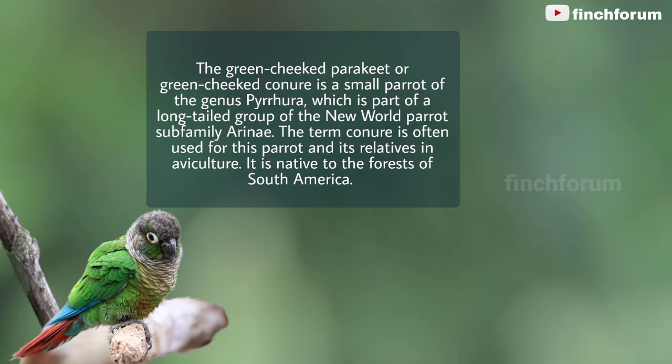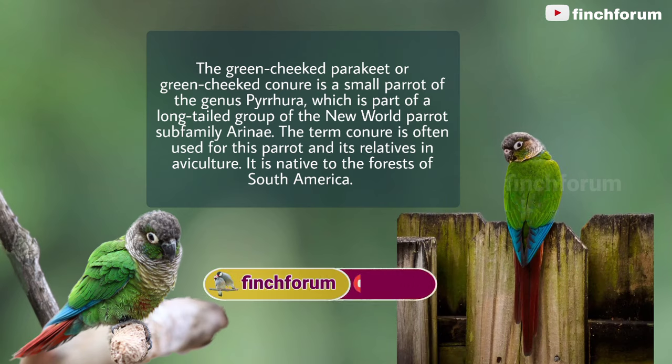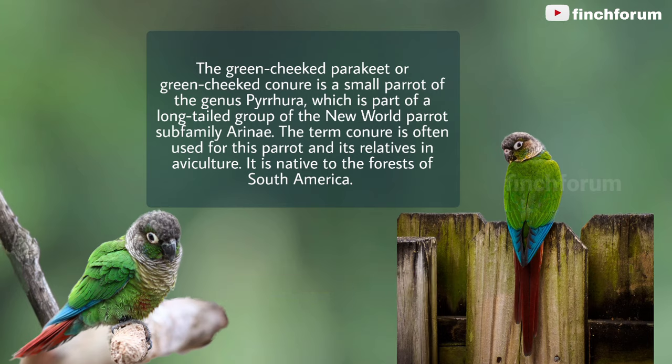The green-cheeked parakeet, or green-cheeked conure, is a small parrot of the genus Pyrura, which is part of a long-tailed group of the New World Parrot subfamily Arini. The term conure is often used for this parrot and its relatives in aviculture. It is native to the forests of South America.